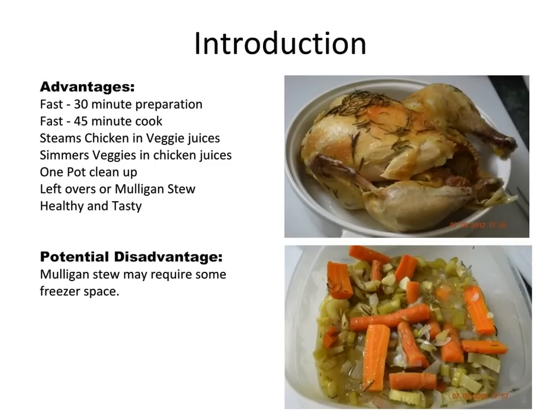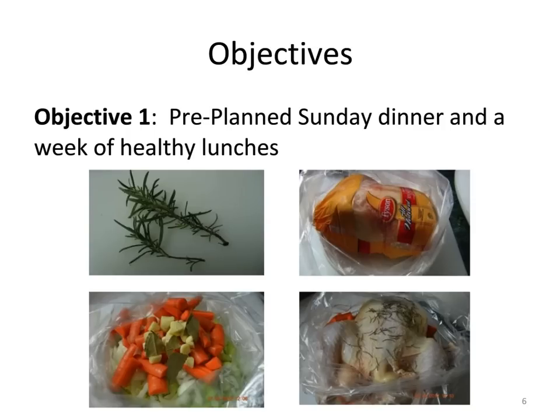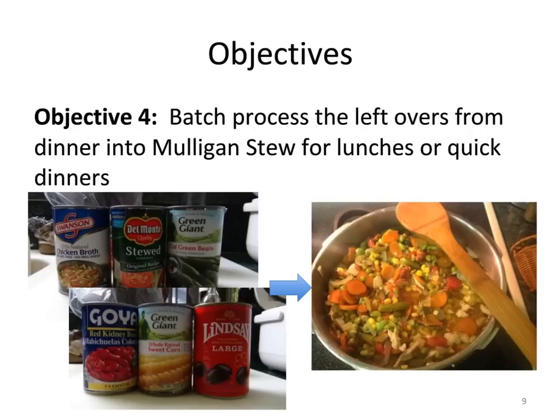The only downside is that you may have to use some freezer space to store the leftover mulligan stew. In this lesson you're presented with two goals: the first is to prepare a healthy dinner for you and/or your family, and the second is to turn the leftovers into inexpensive, healthy, and delicious lunches. Your first objective is to pre-plan a Sunday dinner and a week of healthy lunches.